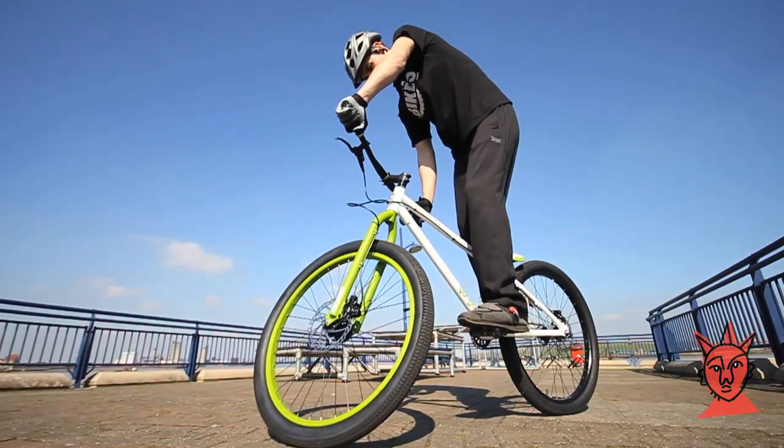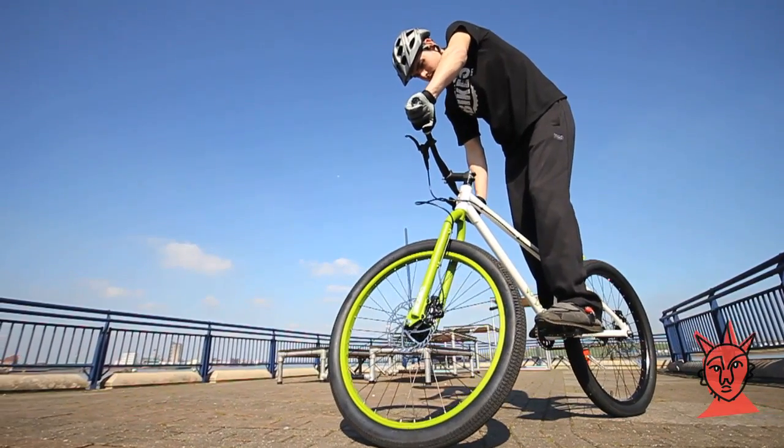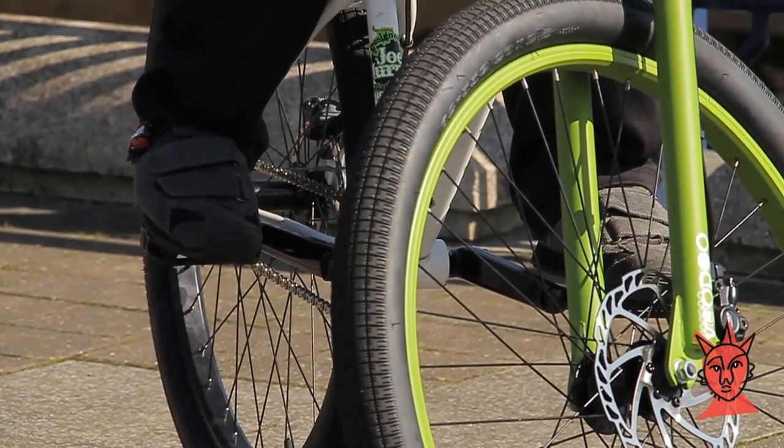He's maintaining tension on the chain with his feet and pulling backwards slightly on the handlebars to counteract. He's perfectly balanced and in an ideal position to move straight onto something a little bit more showy.